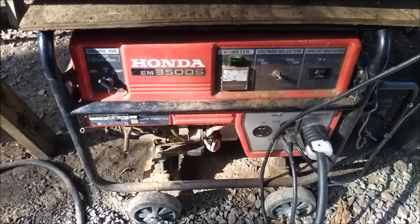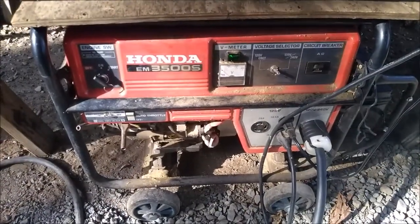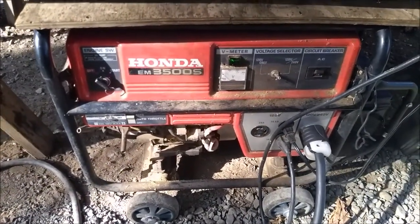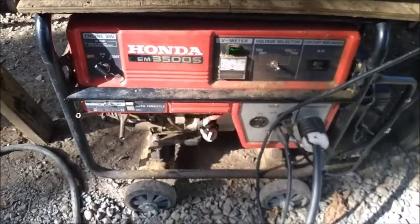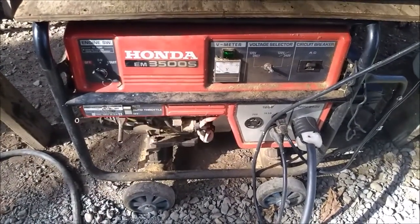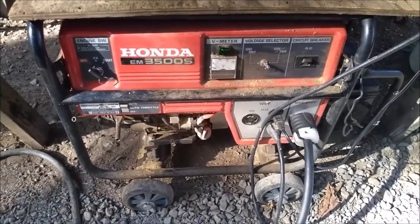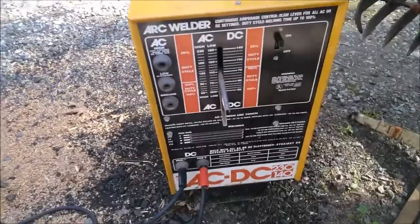I want to say that I've tried running that welder on a 3,500-watt Honda generator and it trips the breaker on this guy. I heard people say you need a 9,000-watt generator — I don't know exactly what you need, but the 3,500 is too small for that old-school style welder.